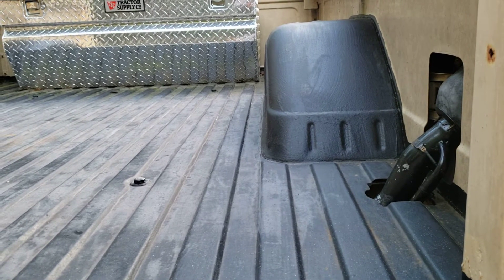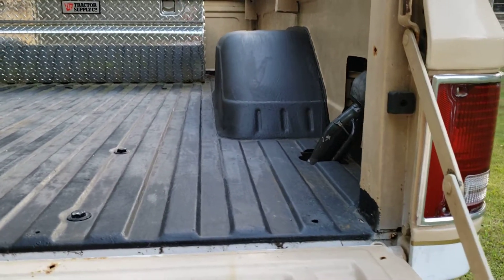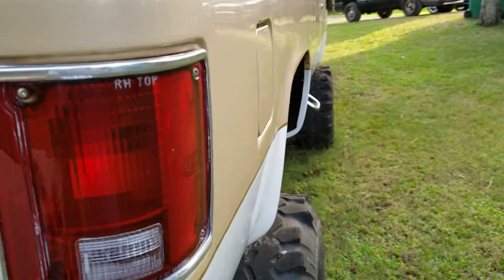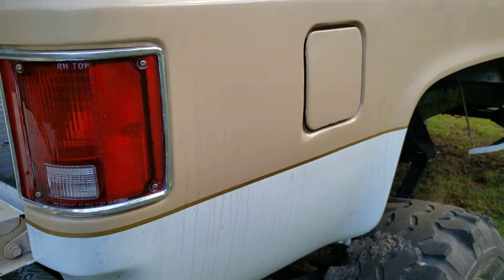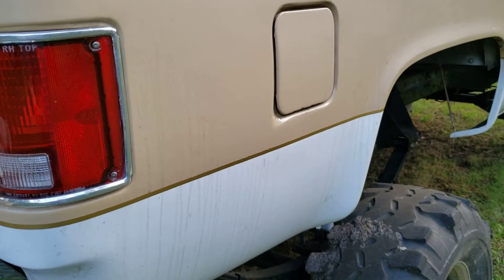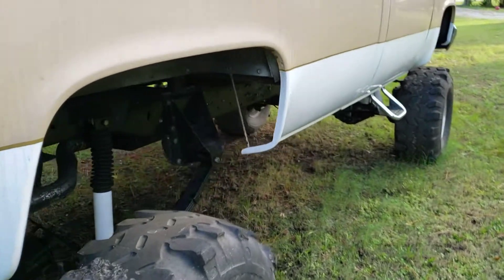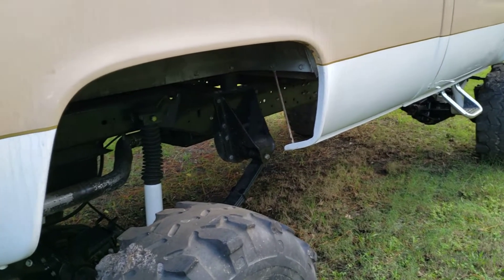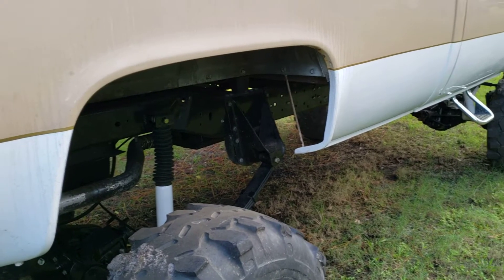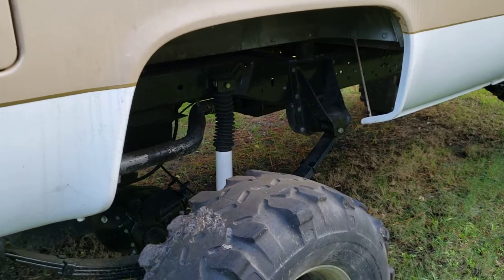Even if you want to use it on a regular two-wheel drive truck, I'd rather have the fuel tank between the frame rails in the back with the weight over the axle, versus having the fuel tanks on the outside of the frame where they're exposed to getting hit in the side and busting one of the tanks. So it's an easy way to do it.